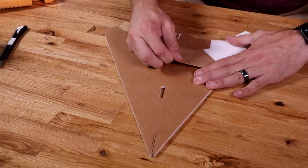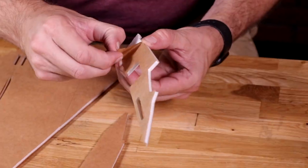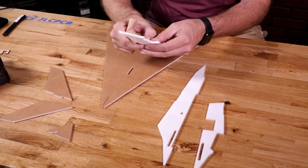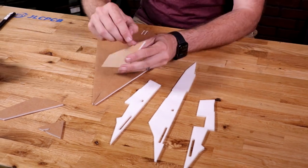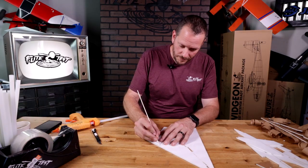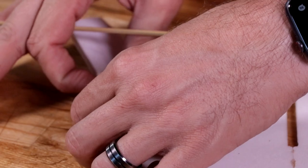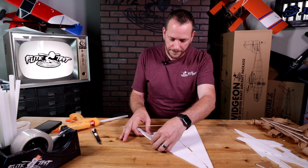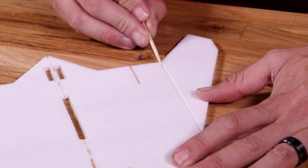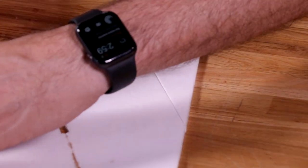We'll flip this over and do the same process on the other side, and then do the same on all the remaining pieces — we don't need to worry about our little dihedral gauge. I'm going to take the tip of a barbecue skewer or a ballpoint pen and lightly drag this down through the foam a little bit, allowing this to bend very delicately, just like what you see here. I'll do this on both sides. If you go down too deep and the piece cracks off, don't worry — just take a little piece of tape on the very bottom and tack it back on.